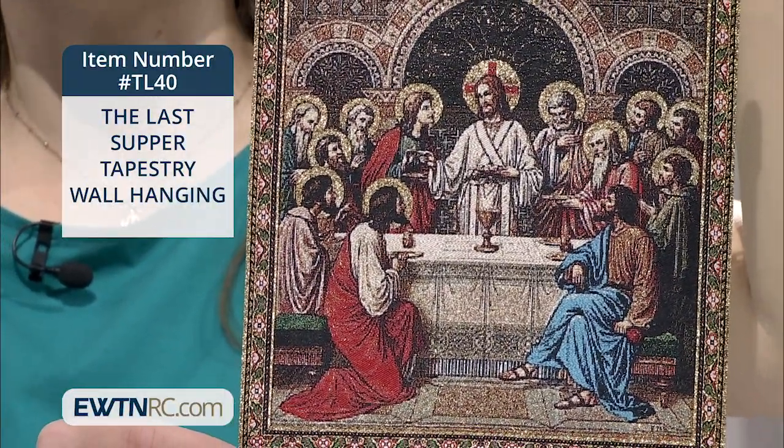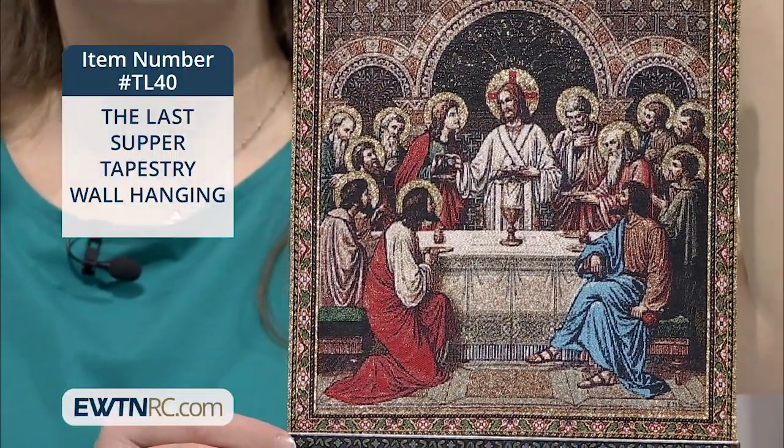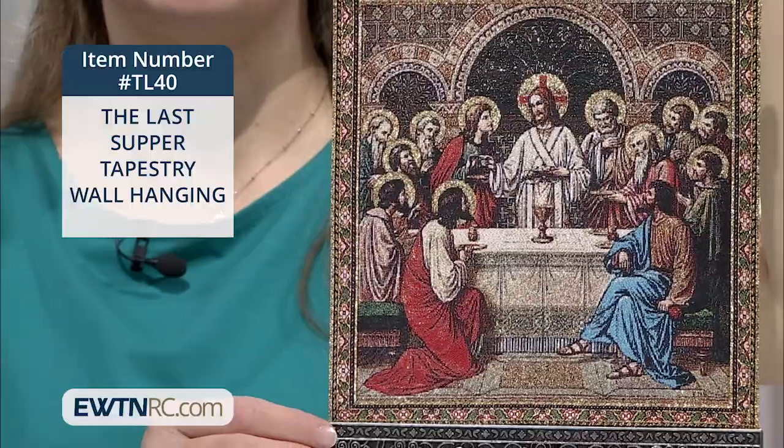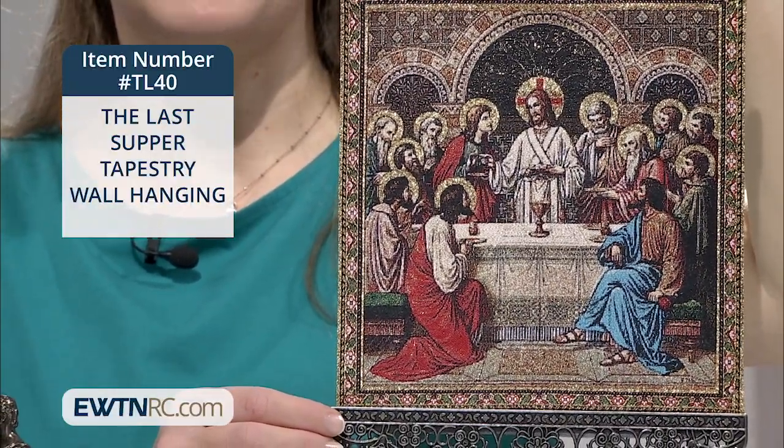This really is a special piece. I love the vibrant colors, the halos, even the architecture of the upper room. And the metal details are such a lovely touch too.